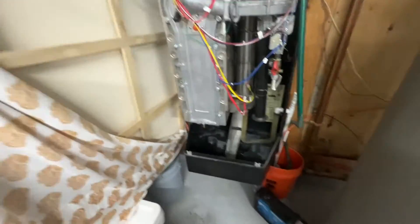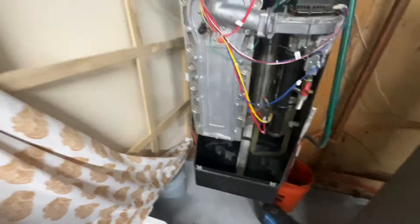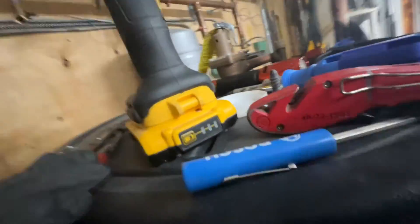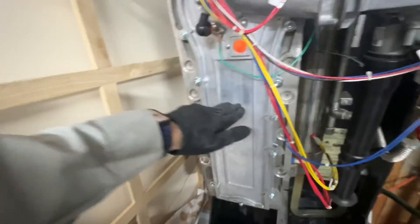So I'm just wrapping everything up at this point — it's running perfectly. I did a combustion analysis and had them on the phone just to make sure everything was good. Our lockouts were just ignition failure, ignition failure, ignition failure — which could be due in part from that dirty flame sensor, which I've already thrown out.